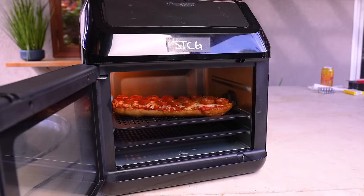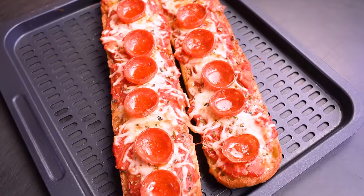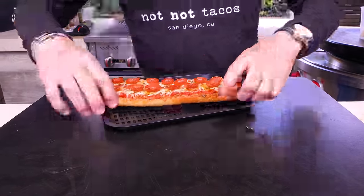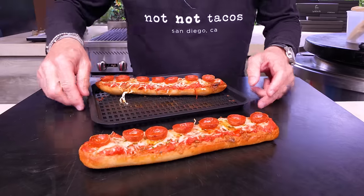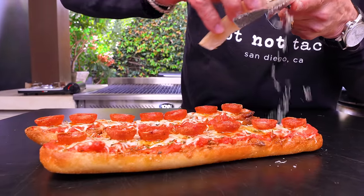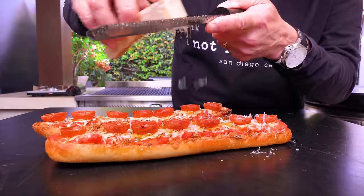We take the pepperoni and put them right down the middle — love it. In we go. Three minutes later: voila! Look at the way they cupped — that's the prettiest little thing I've ever seen. And it ain't just about looks, because there are layers of amazing flavor here. The fat in the cups is the best thing ever. Completely optional, but I'd add a little extra parmesan — watch it melt right into those cups.